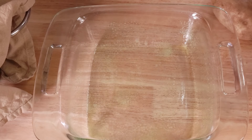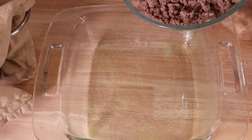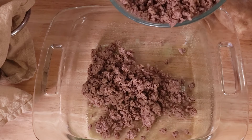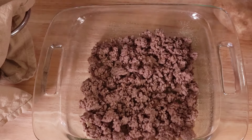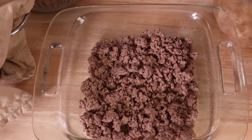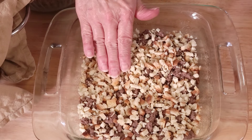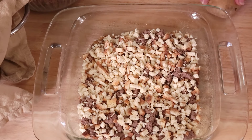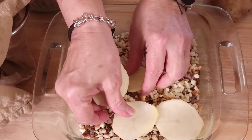You will also need a pound of browned hamburger. Start by adding a little bit of hamburger to your dish — we are going to layer this like a lasagna kind of. You need one box of stuffing, that will also be our next layer. Just enough stuffing to cover the hamburger. You will need two medium potatoes, sliced, and the next layer is going to be these potatoes.